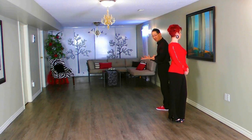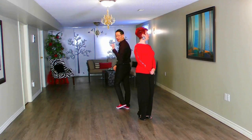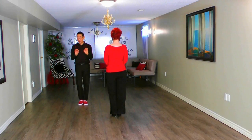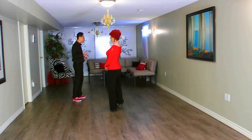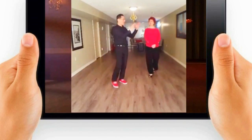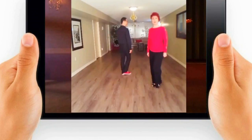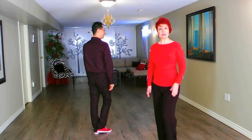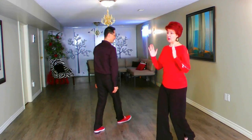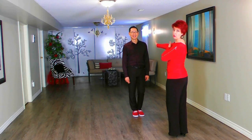Now if I continue with that same pattern again: I step forward, side, together — there's no turn on that. Now on my next forward, I'm going to add a rotation. I step forward, I turn, feet together. And then the final step, I go backwards, the final set. So I go back but I add a rotation. You'll see the transformation of what was traveling down the line to starting to turn on these beautiful diagonals. It's back and side, feet together. Adding the turn, I go back with my left foot, reach to the side, bring the feet together, and now I have changed my position — I'm facing down what we call the line of dance.